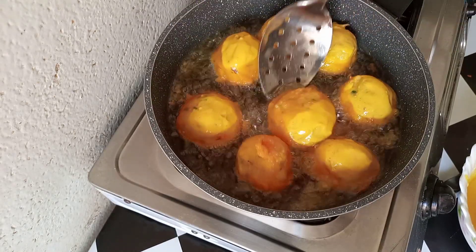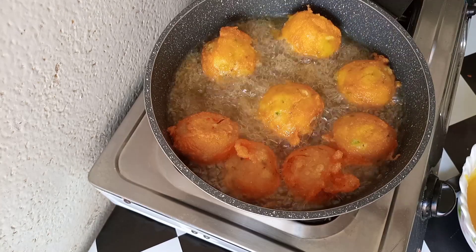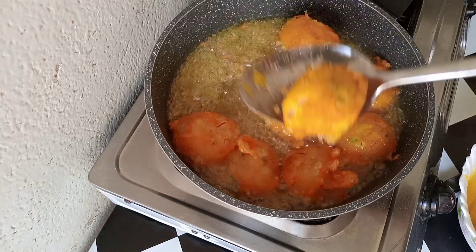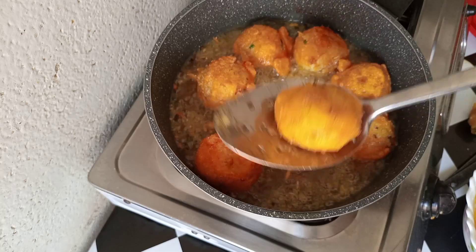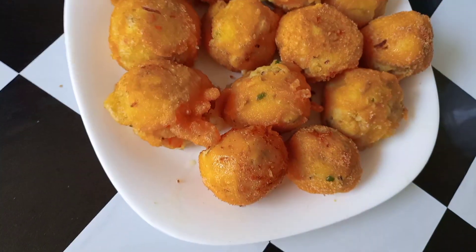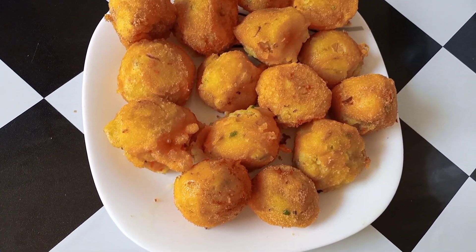I'm going to turn it nice and slow — like that. Look at that, guys, looks so yummy! Once it is brown I'm going to remove it. We are done — it's so so yummy and the smell is wow. Look at it guys, so so delicious. Thank you so much for watching, see you in our next video, bye!